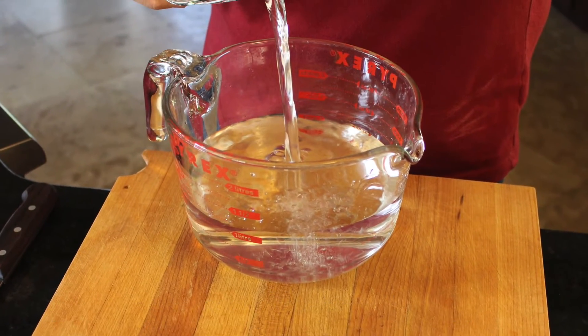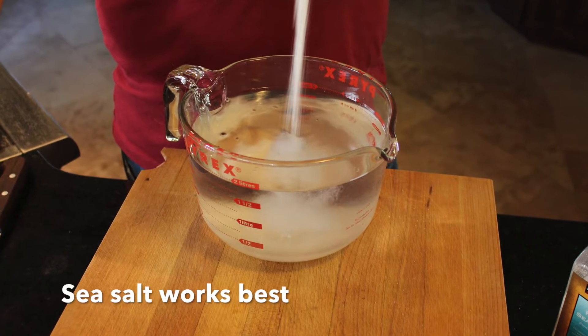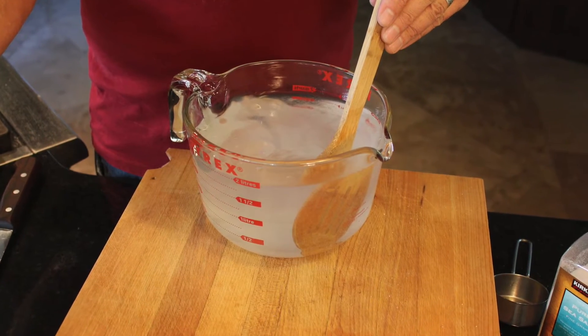First we're going to start with some non-chlorinated water. Add some sea salt to the water and give it a good stir.